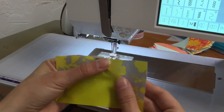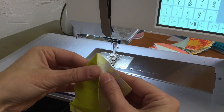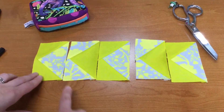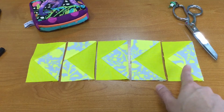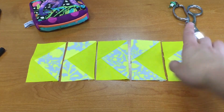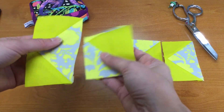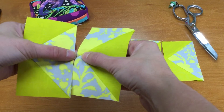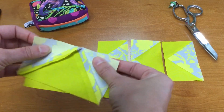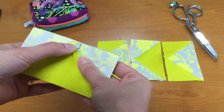This can also be pressed open or to one side, but I'm going to try to reduce the bulk as much as I can and press this seam open as well. I've got all of my flying geese done, and you can see these are going to be sewn into a row that gives you this really cool chevron effect because of the colors used. When you go to sew these together, you've got your quarter of an inch seam allowance between the edge and your point, so watch that point as you go so you're not cutting off that edge.